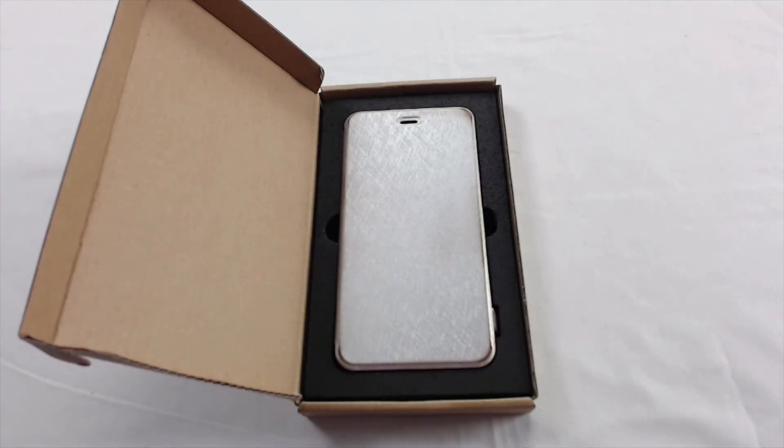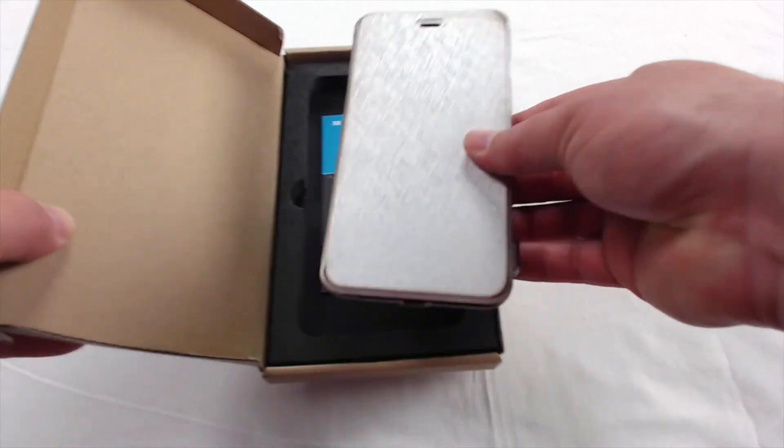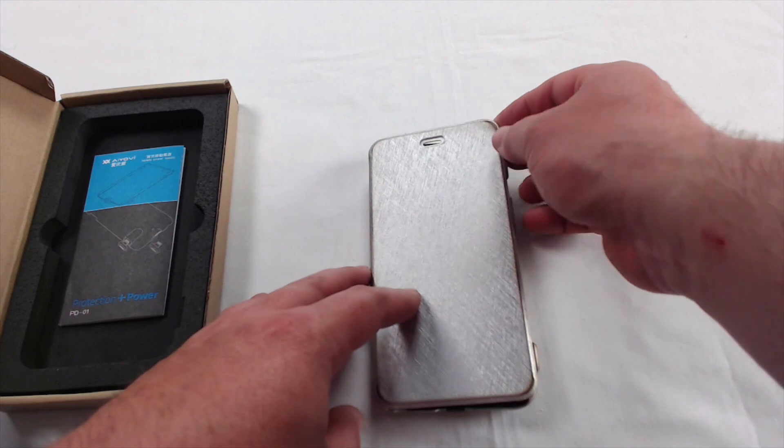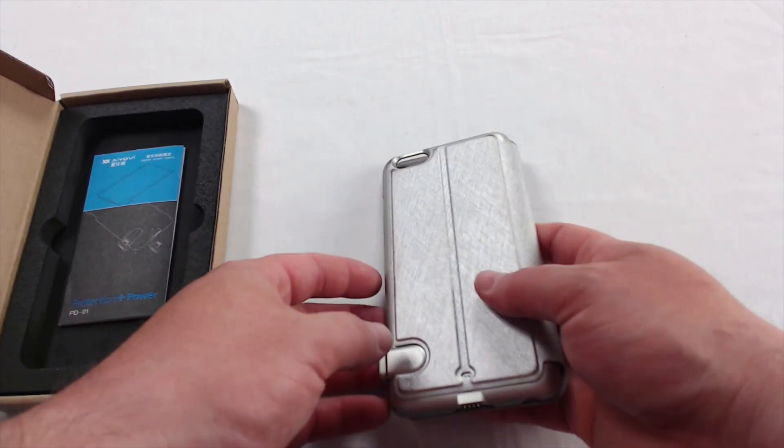Here is the Han Qi iPhone 6 battery case, Ultra Thin, up close and personal. This is exactly how it came from Amazon. As we take it and unbox it here a little bit, keep in mind it may be a little bit dirty and rough. It's got some wear and tear, not so much dirt.